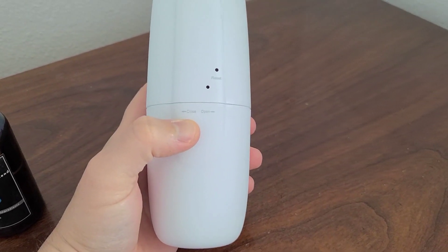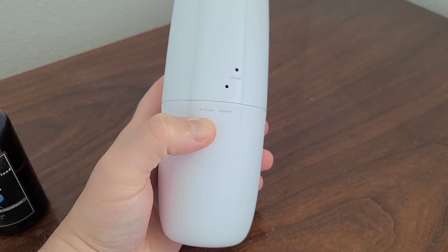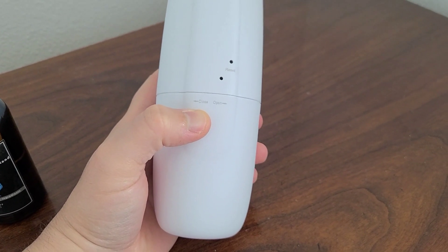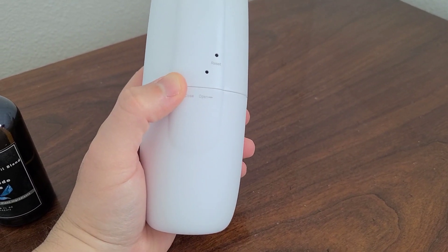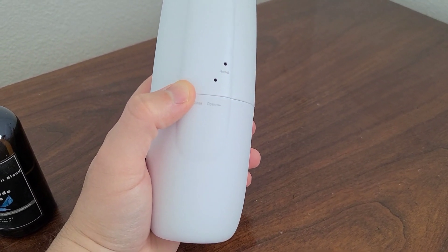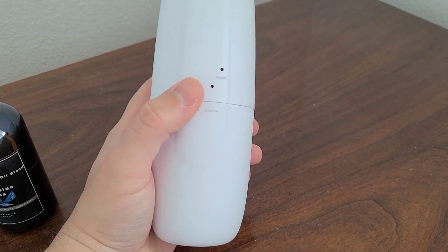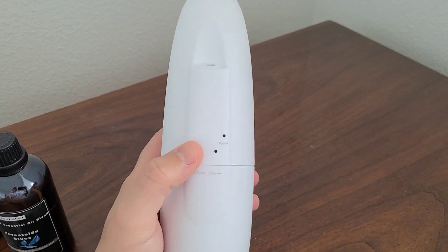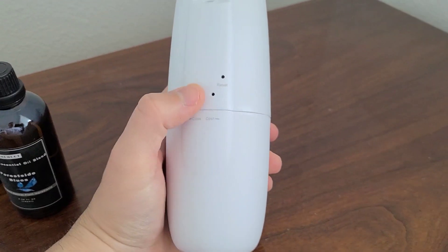A lot of folks buy Febreze or other air fresheners from the store, but in my opinion this is much more valuable. It lasts a lot longer and in terms of sustainability it's a lot better. So I highly recommend purchasing this type of oil diffuser instead of the ones in the grocery store — it's just a lot better.